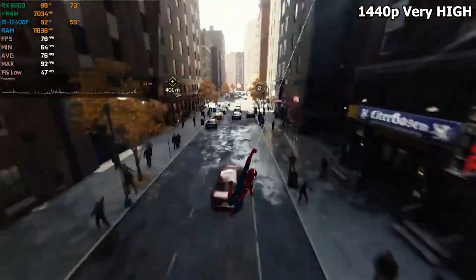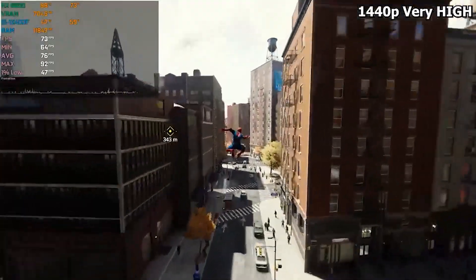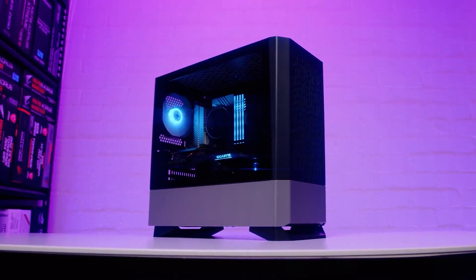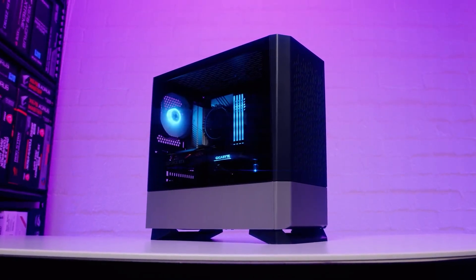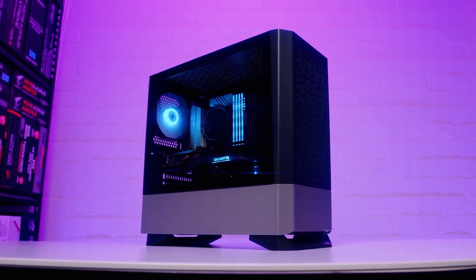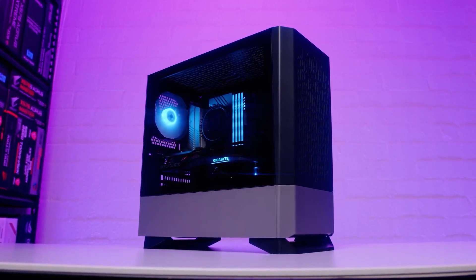So how did we do that? We did that using secondhand parts. You can actually build a PC that performs around the same with brand new parts, but it'll cost $100 more. That's not what we went with — we went with used parts. And believe it or not, we're looking at the HP Z440.